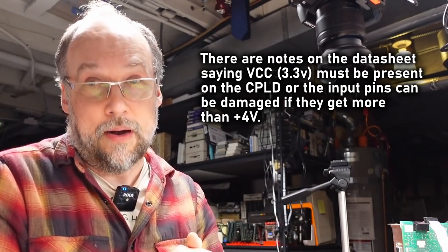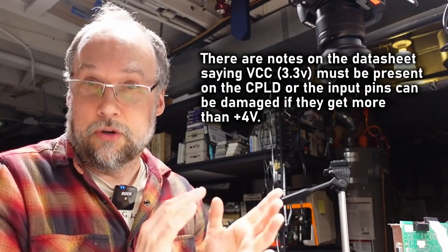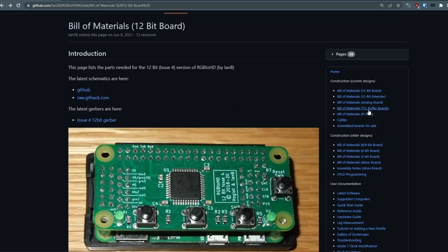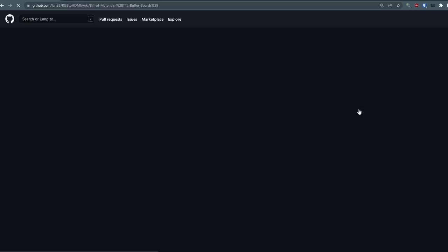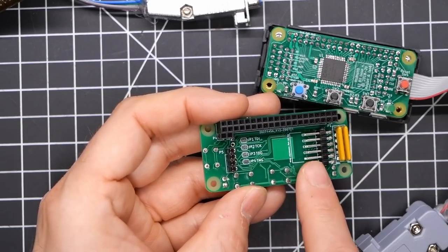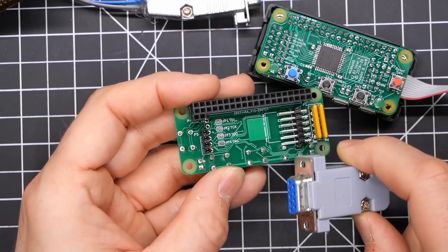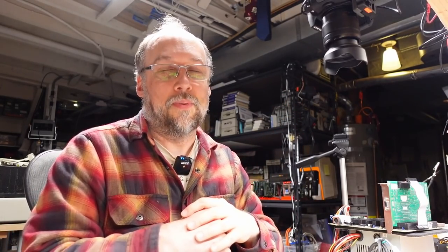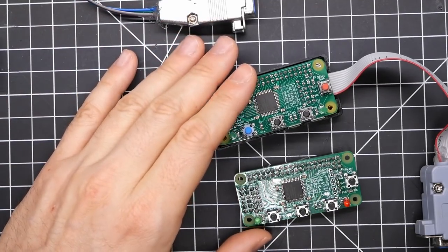Because of that, there is actually a TTL buffer board on the project that I probably should be using, which plugs into the underside. It adds the appropriate buffer chip in line with the CPLD just to prevent extraneous higher voltages that might damage those IO pins. So finally, to get to the point of what this video is actually about: I want to try to repair this CPLD board so I can take the 12-bit one off and put it back on my analog RGB to HDMI, which I use for composite video input.